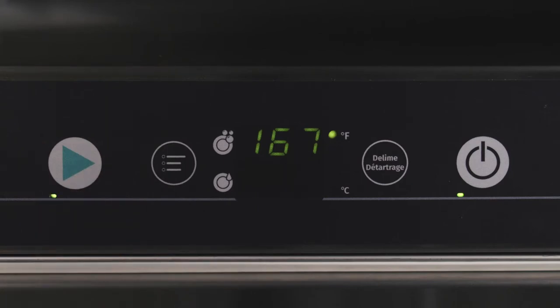While the wash cycle is running, the LED will flash. The wash temperature is shown in the upper display for the entire cycle. The rinse temperature is shown on the lower display only during the rinsing portion of the cycle.